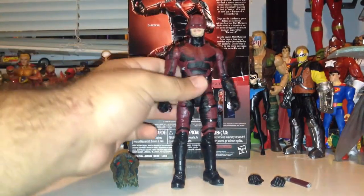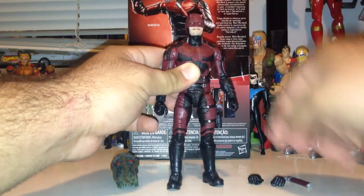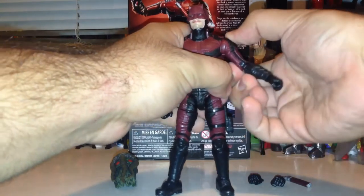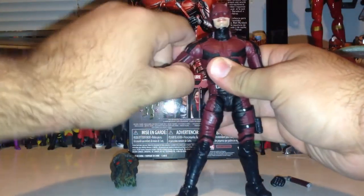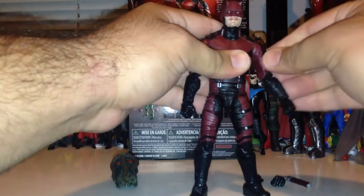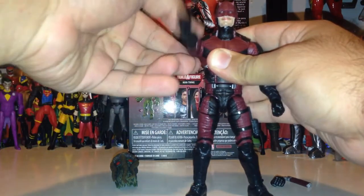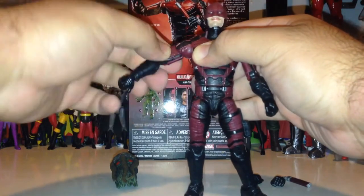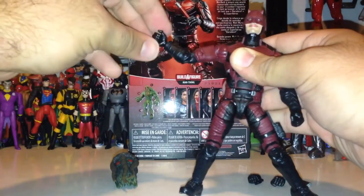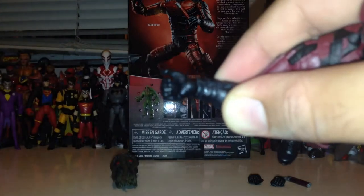Taking a look at the articulation: we've got movement in the neck, side to side, up and down on a ball joint. We have movement at the shoulder — one arm comes up pretty well, though I've got to mess with the shoulder piece on the other arm later. On one shoulder we come up about that far, forward and back. We have movement at the bicep with a cut, a double-jointed elbow which is fantastic especially for posing, movement at the wrist, and an inward and outward bend at the wrist.